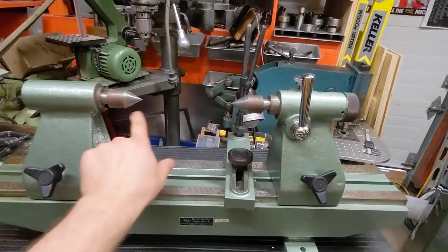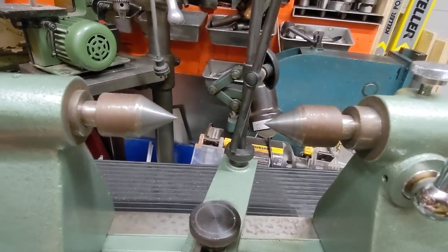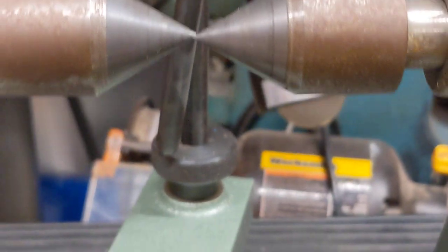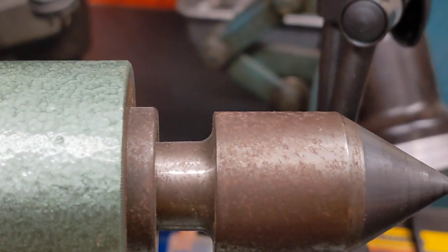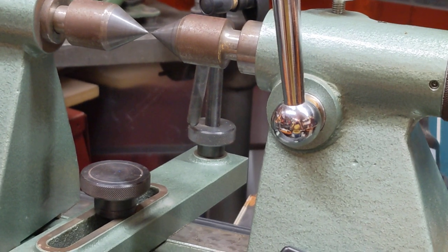So this is precision point to point. If I kiss these two points together and lock it in, it should be pretty close to perfect. Oh, look at that — it moved. Look at the precision of that. So this goes point to point.